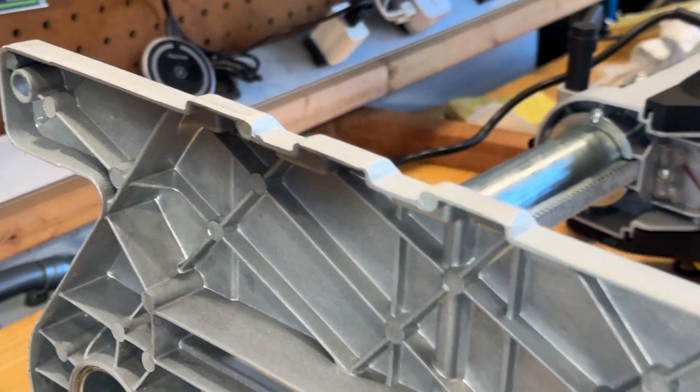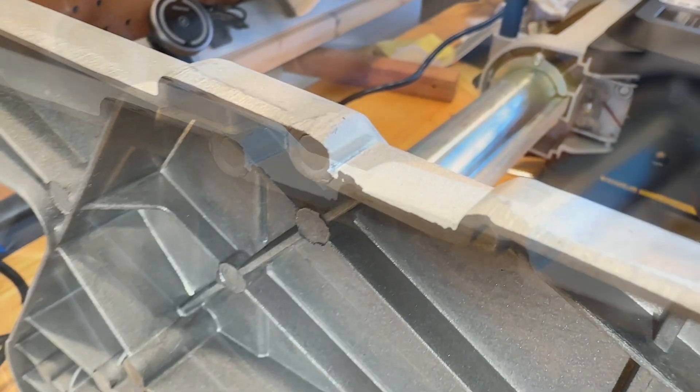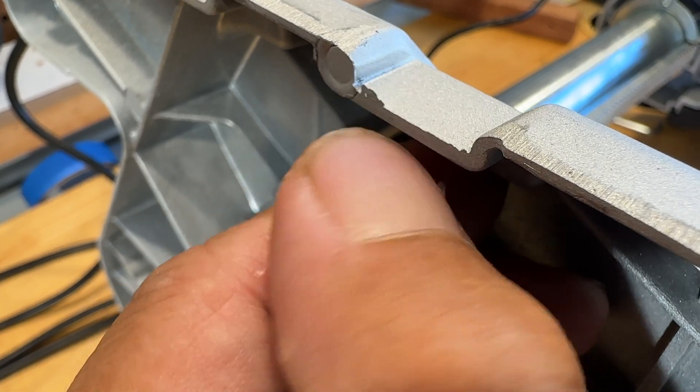This is the bottom of the plinth, and there are a lot of sharp edges from casting. You definitely want to go through this with a deburr tool or a Scotch-Brite pad to knock these down, as it's leaving a lot of scratches on my workbench.